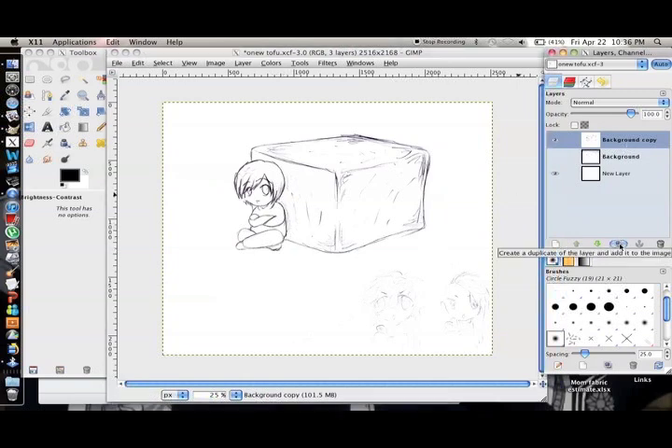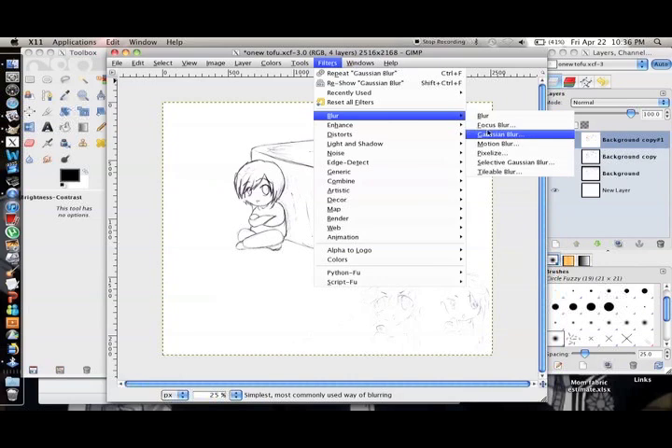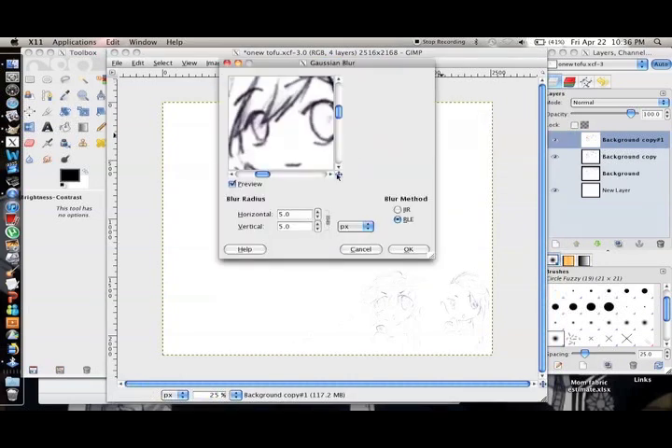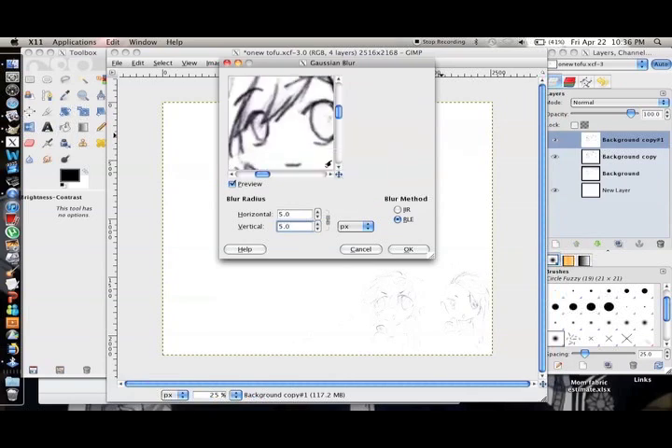So what you should do is duplicate the layer by clicking this. Then go to Filters > Blur > Gaussian Blur. It will be set to this and you should probably leave it like that. Here you can preview what the lines will look like — definitely smoother. Click ok.